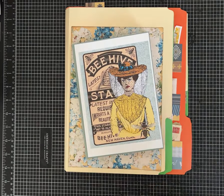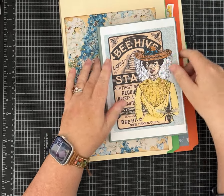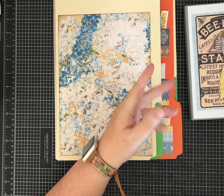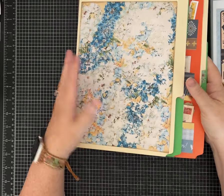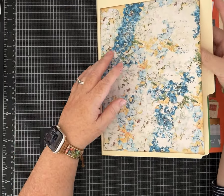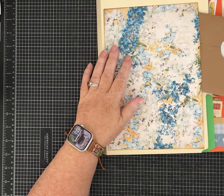Hi friends, it's Pam with Silver and Sparkles, and we are going to make some folders, notebooks, whatever you want to call them, to hold extra pieces of ephemera, little fussy cuts, that kind of thing. You could put stickers in these if they have the backing on them, of course, because this is paper. I've got two different options, and these can be customized to any size you want.